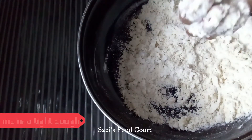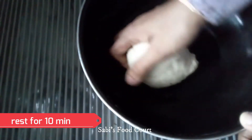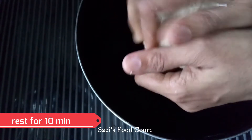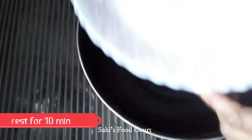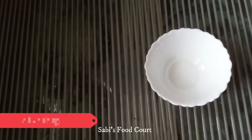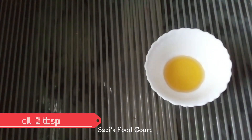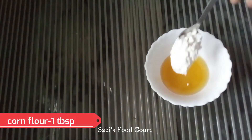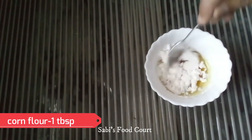Put it in a bowl and add 2 tablespoons of oil. Add 1 tablespoon of corn flour and mix it well.